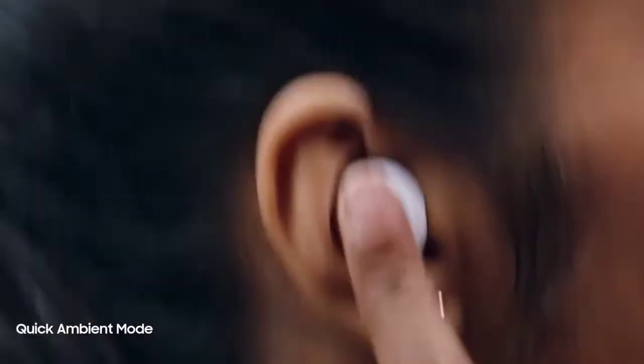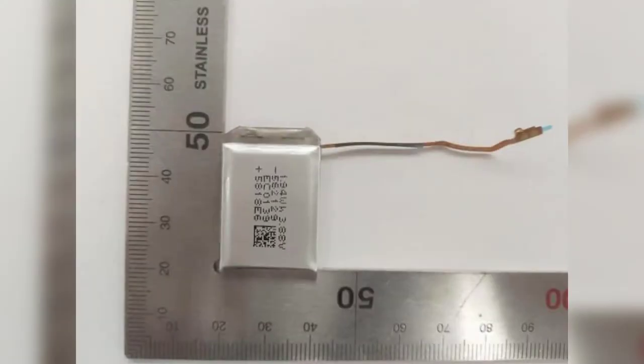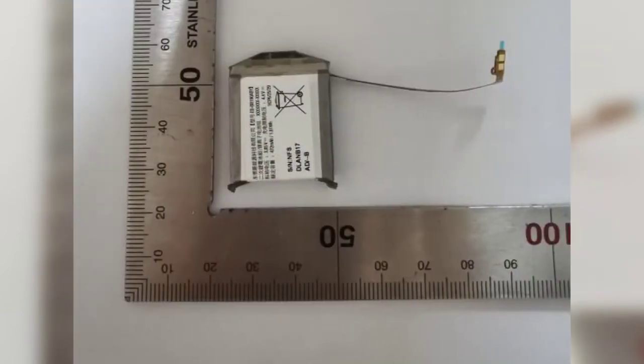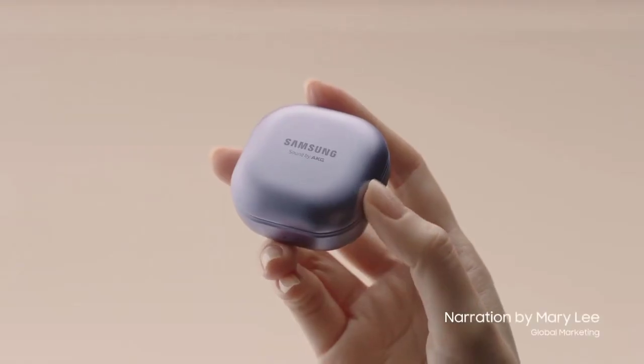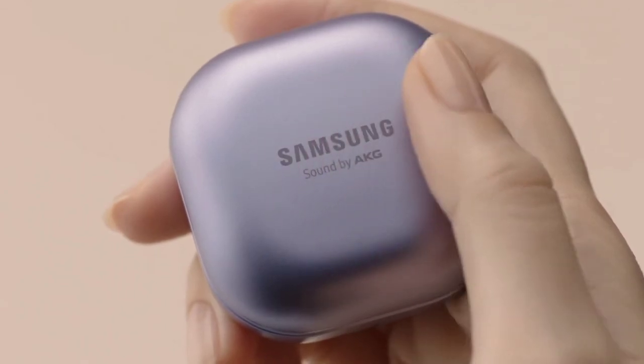The main reason behind this move was so that Samsung could use the same battery inside the case for each product. This strategy worked out over the past year, but it looks like Samsung is now going to make some changes in 2022. Uncovered by Galaxy Club, a new Samsung battery meant for an upcoming earbuds has been certified by Safety Korea, carrying a battery capacity of 500 mAh.